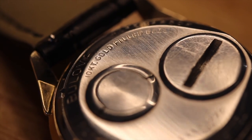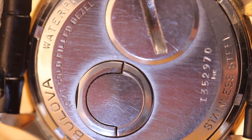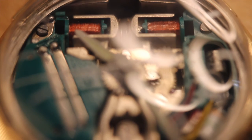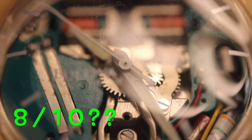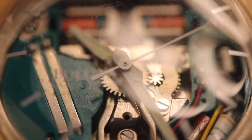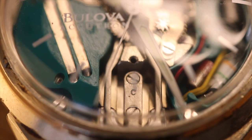I also really like the lettering on the back of this watch — it gives it a lot of style and taste. It has 'gold filled,' it has 'Bulova' — I think it's a beautiful case back. All in all, I'd rate this watch honestly a 10 out of 10. I mean, this thing is just fricking cool.